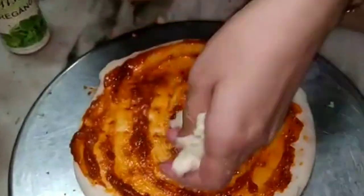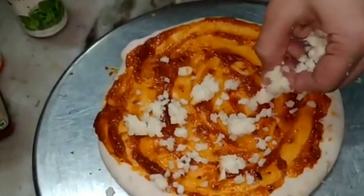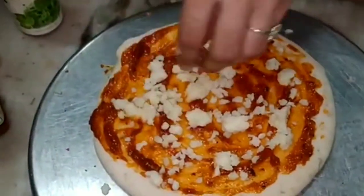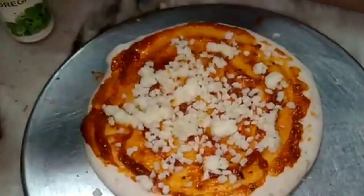After applying the pizza sauce, we will add mozzarella to our base. You can also use liquid cheese or cheese spread instead of mozzarella. But if you want a perfect cheese pull, then you have to use mozzarella.